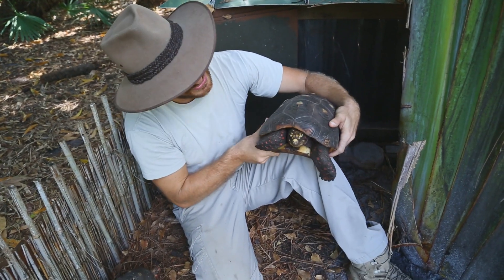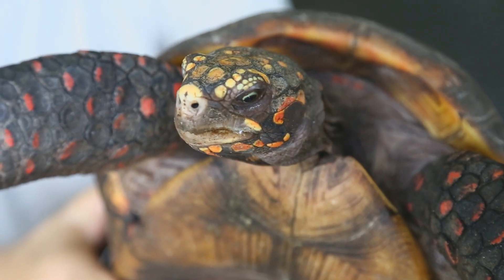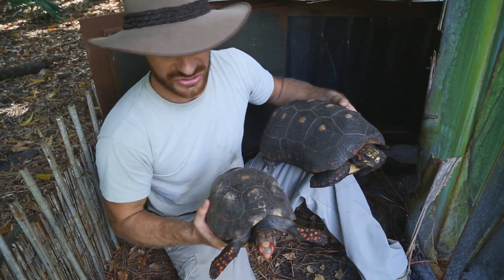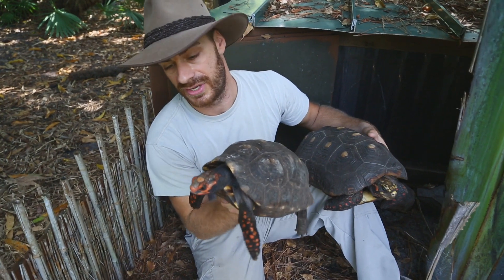So this is a regular old red foot, albeit a very beautiful one. You can see the yellow head — the head is turned. When they hatch out they're red, but they change. And then here is a female cherry head, and she's got that pretty red head. Whereas if she was this size as a red foot, it would have already turned yellow.